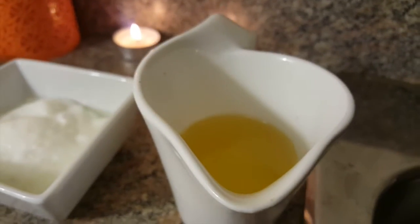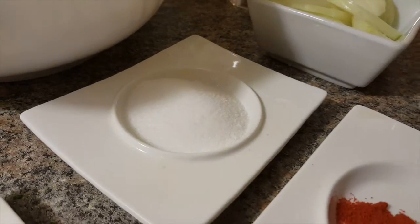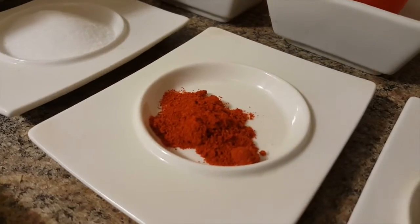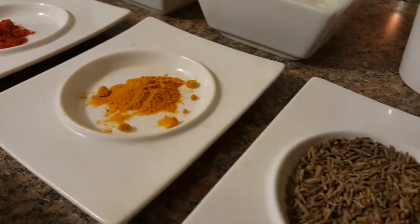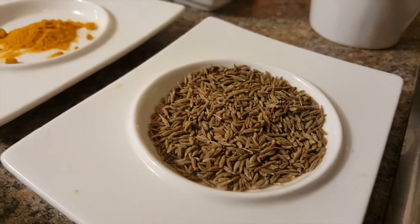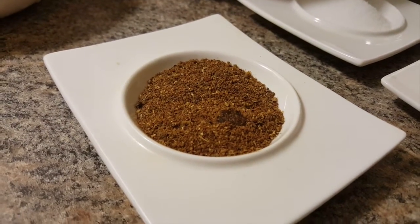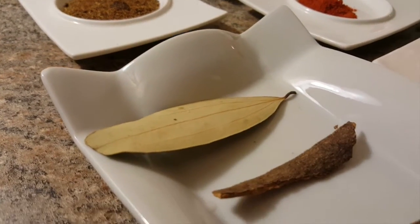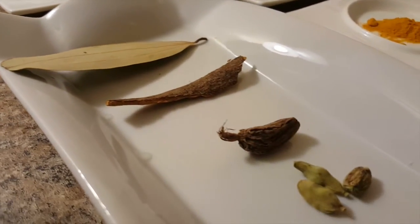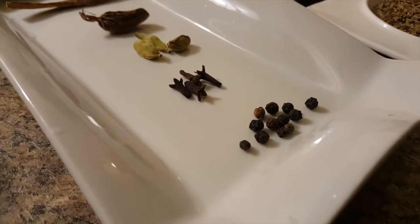For spices, I have 1 tablespoon salt, 2 teaspoons red chili powder, 1 teaspoon turmeric or haldi, half a tablespoon of cumin seeds, 1 cinnamon stick, 1 black cardamom, 3 green cardamoms, 4 cloves, and 8 to 10 black pepper.